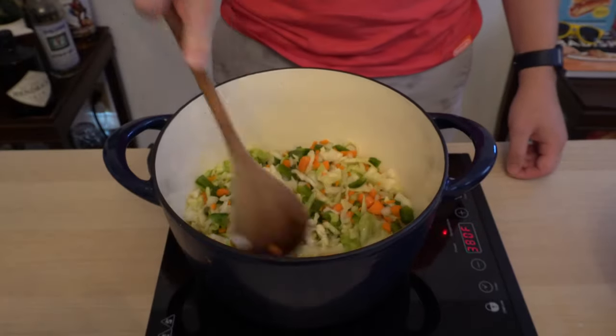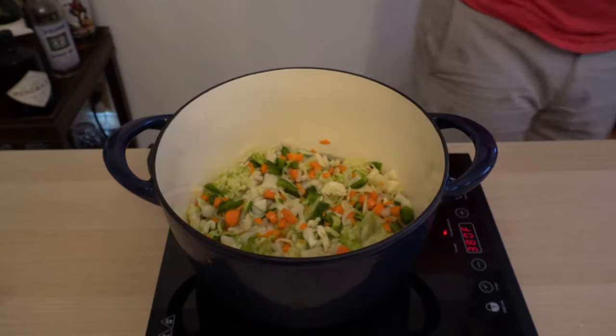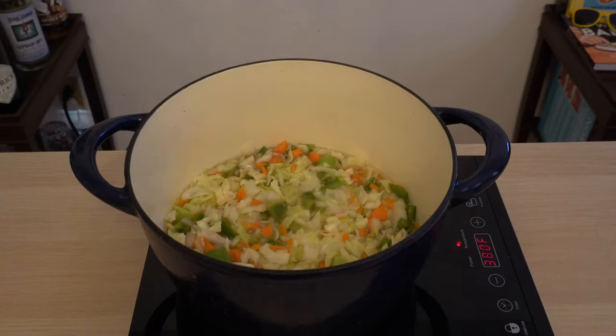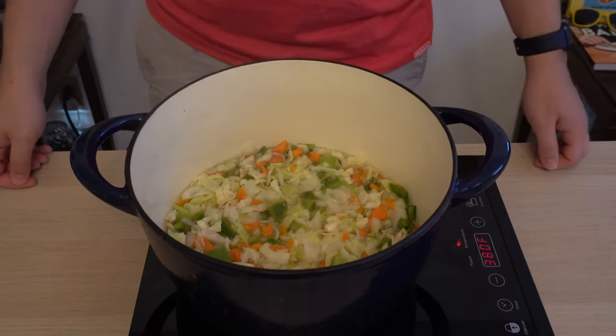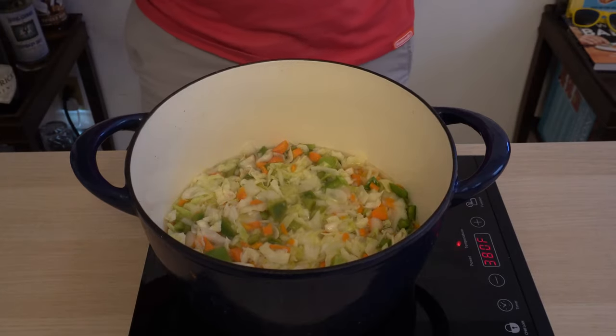It's very important at this stage that you don't actually boil the mixture — you just want a low simmer. Otherwise, we're going to make it too mushy. Once the mixture comes up to a simmer, you can go ahead and cover it, and let it sit there on a low simmer for one hour.